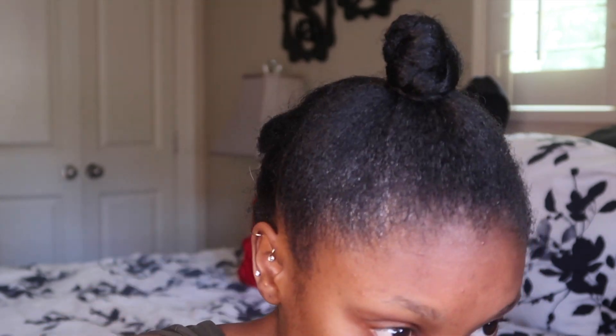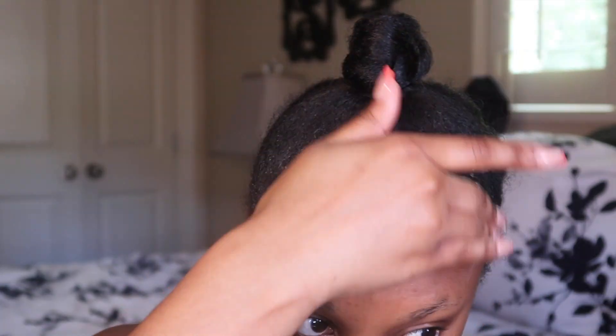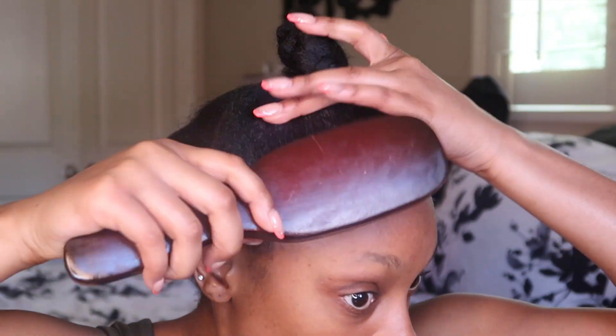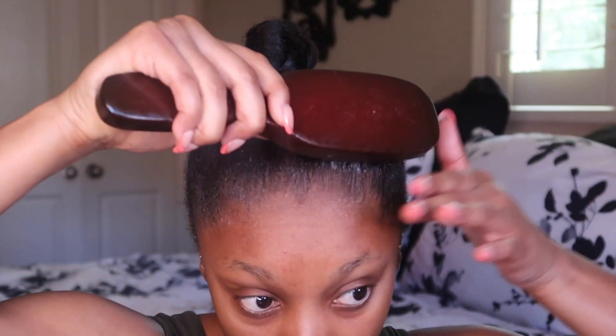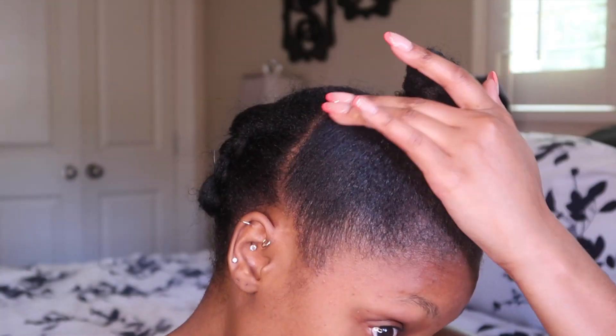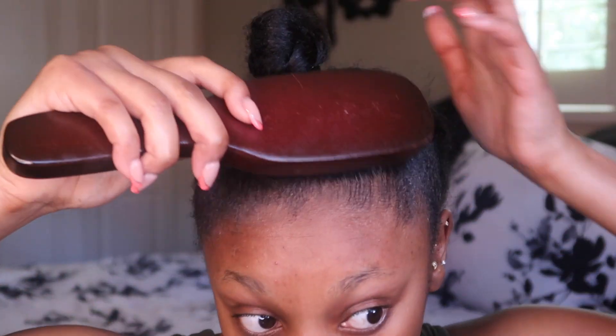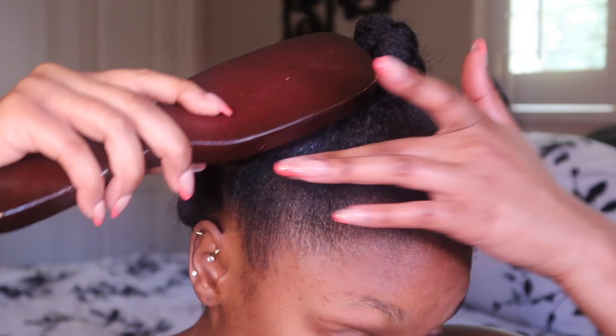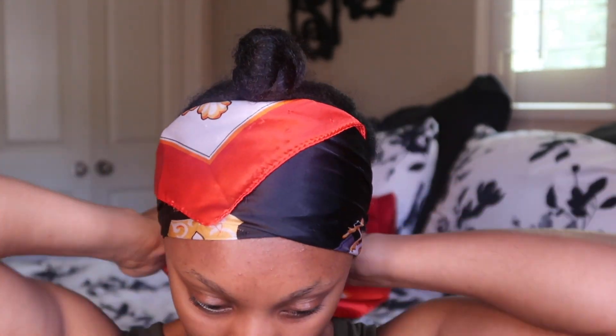I'm going to do a little bit more gelling, and then we're going to wrap our hair with the satin scarf. We can't just gel and not wrap it — we've got to get it molded and laid. So we're going to put our satin scarf on for a little while.